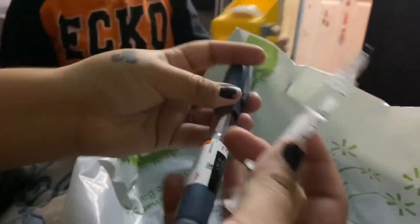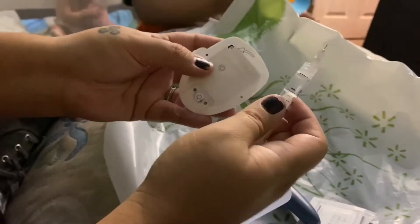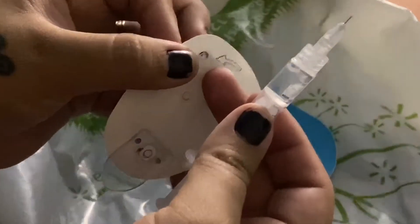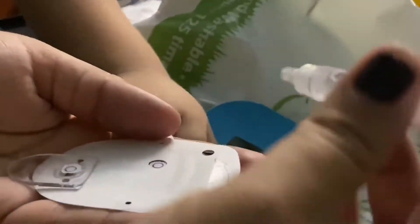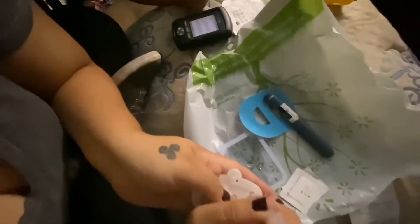Okay, give me your pump, honey. Now we are going to put all of this insulin into right here where the arrow is pointing at that little hole. I'm going to poke in there and start putting it in until it beeps twice.